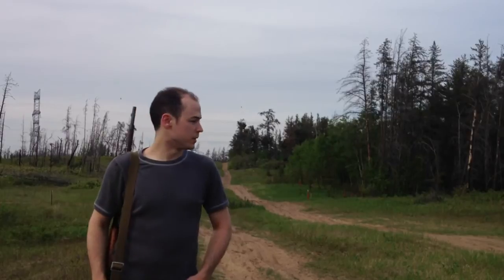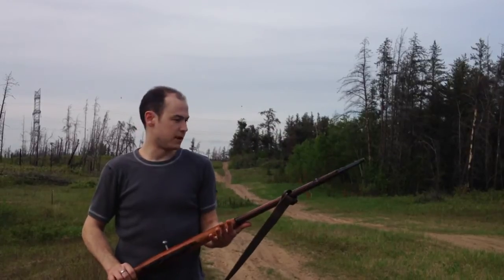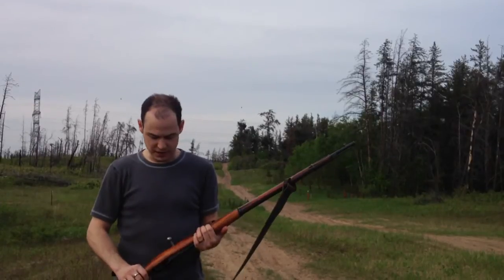Hi, Travis here with Euclidean Machine Works, and I'm out here at a local shooting spot with my Mosin Nagant. These are a very popular rifle — in total the Russians made about 37 million of these things in various forms. This one's the 9130.